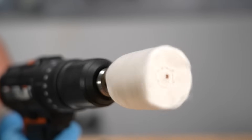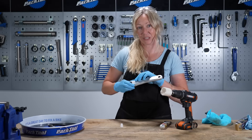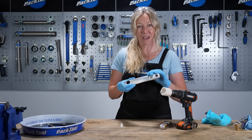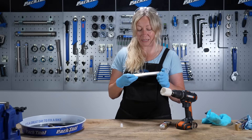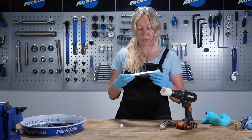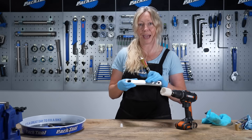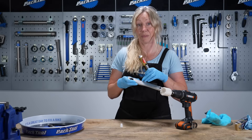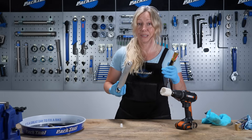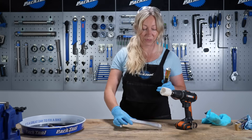It's important to note that anodizing is there to protect your cranks, but once it wears away — perhaps from your foot or heel rubbing against it — it won't protect them anymore. It's fine to strip it, but metal polish does actually add a bit of protection afterwards. Over time it might tarnish and you may have to redo it.